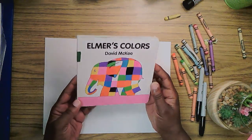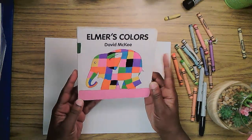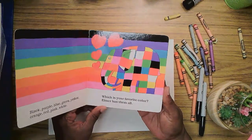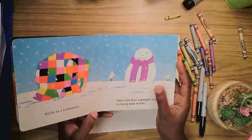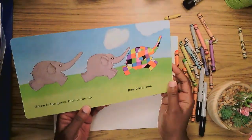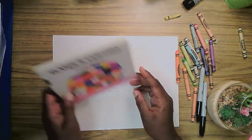I'd like to draw a character we love with you. We know and love Elmer. I have many of his books and he always has such a wonderful spirit about himself. He's always happy. He spreads joy and laughter wherever he goes. He's curious. He's adventurous. Elmer is just a fun guy. So let's draw Elmer together.